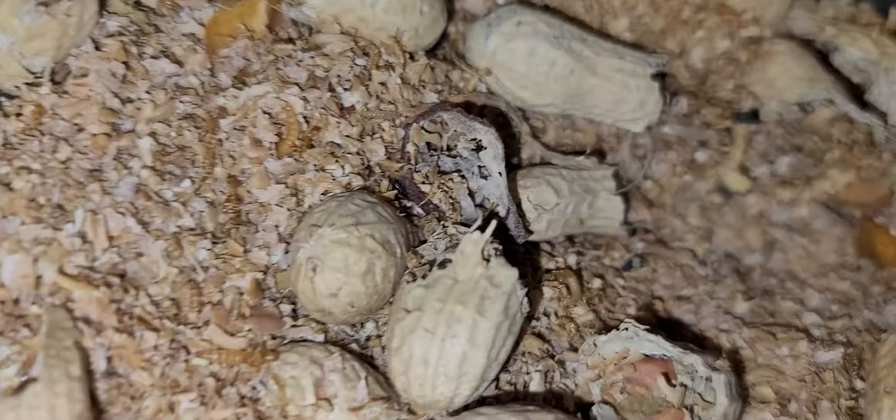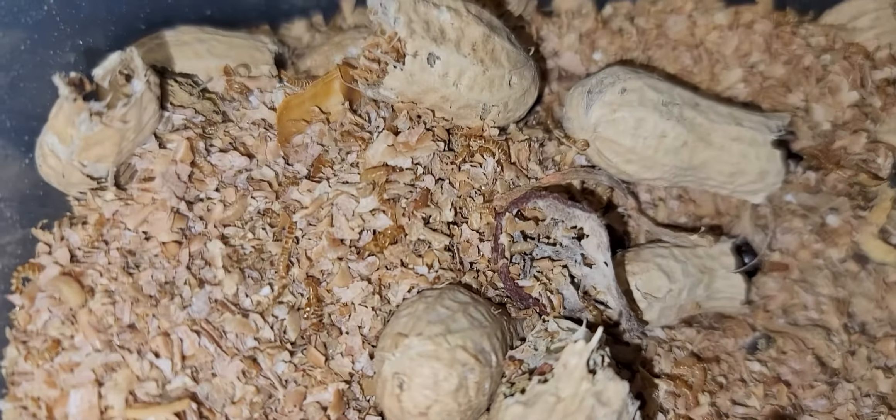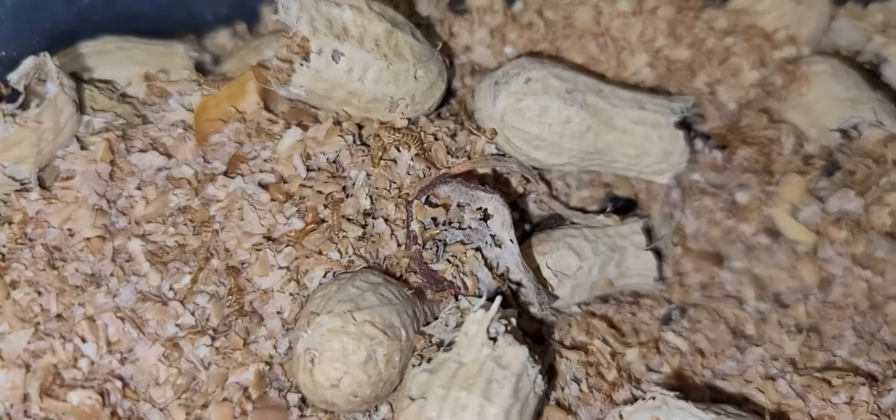So to get a peanut beetle culture from Wally Kern is definitely worth it. I started another culture right over here — hold on, let me get it over.